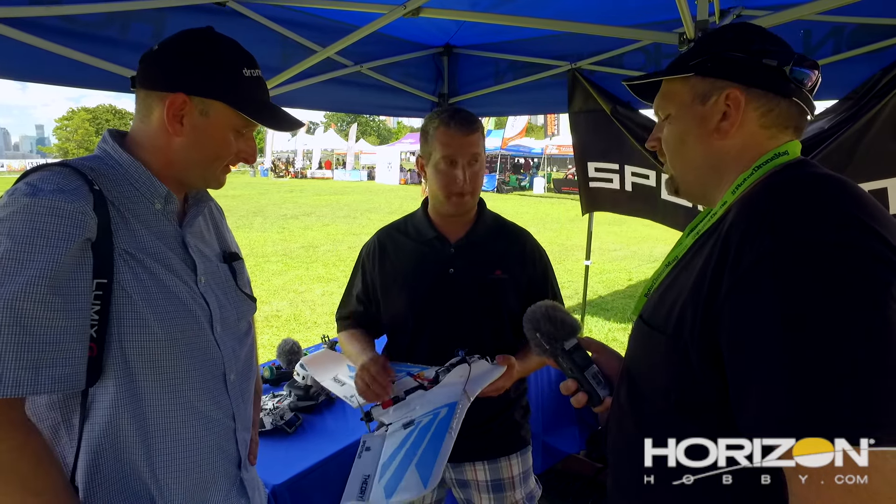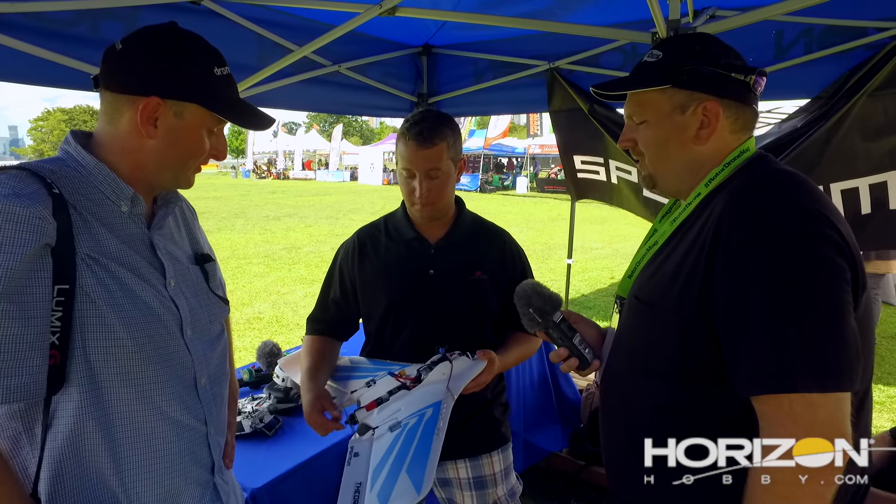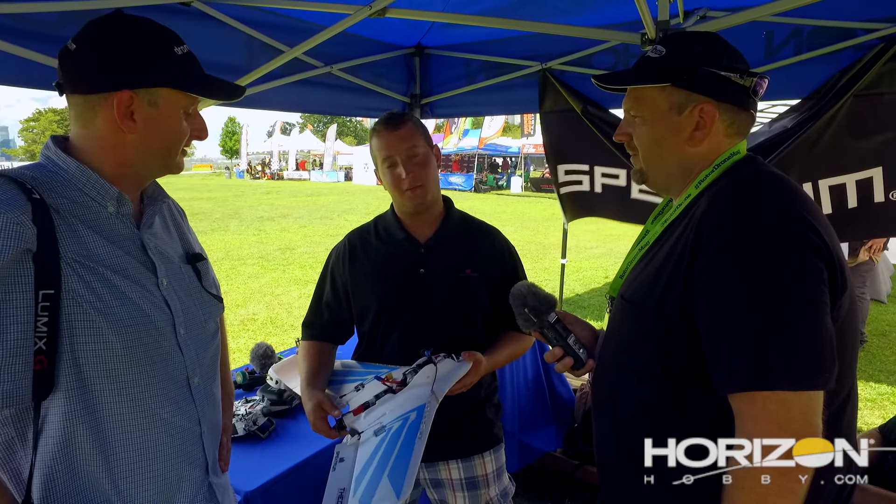That's really awesome. We're pushing about 95 miles an hour out of the box. 95 miles an hour out of the box! Yeah. And what kind of flight times? We've been doing about 7 to 10 minutes of full throttle. Really?